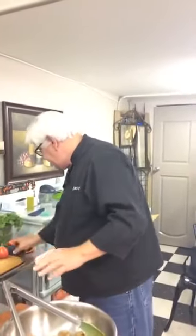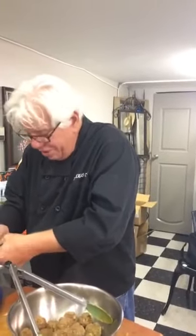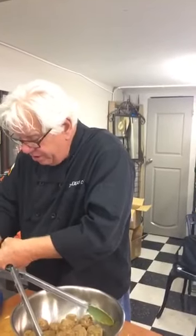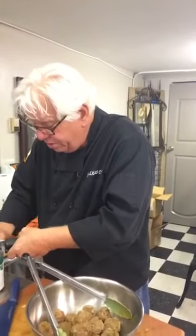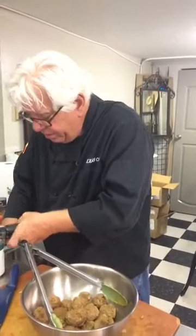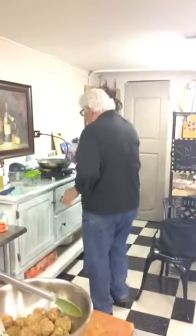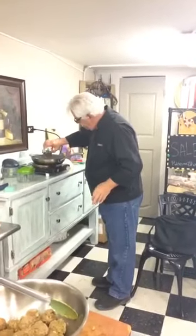And then the canned diced tomatoes. I grow and can my own. Do you really? The fresher the better. Now you can use fresh tomatoes if you want to, but this is just so easy to do like this. And I'm going to pour the whole can in there with the juice and everything.